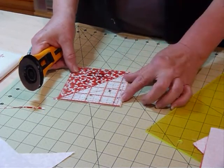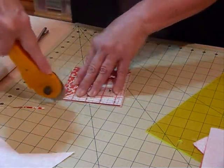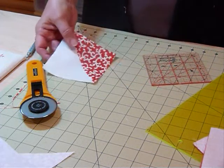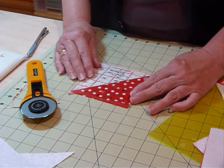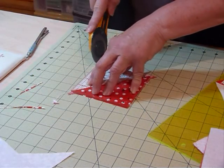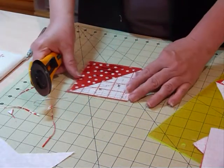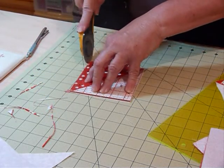After trimming two sides, I turn the square around, replace the ruler — using the freshly trimmed corner to position it — and trim the other two sides. It may only be a little whisker of fabric, but it's worth doing because you end up with a very accurate four and a half inch square. This part of the process is a little tedious, so just do a few at a time. I find I get a much better result trimming away this small excess.